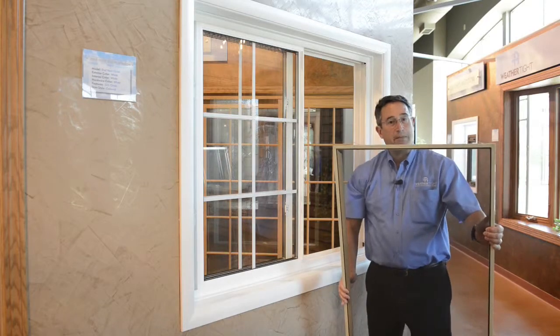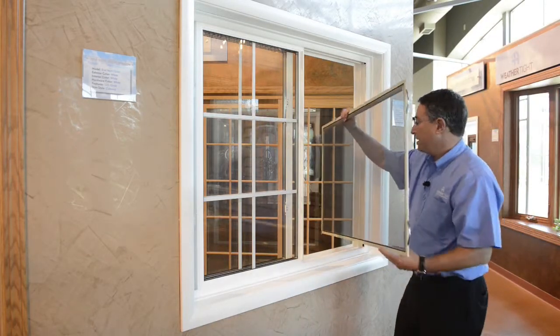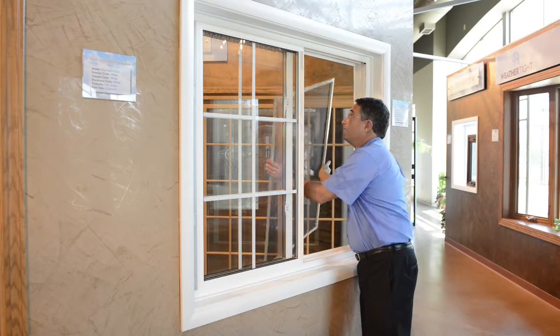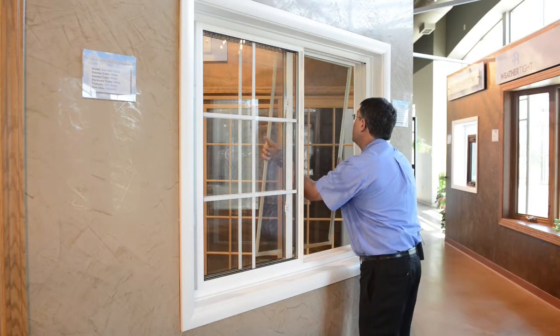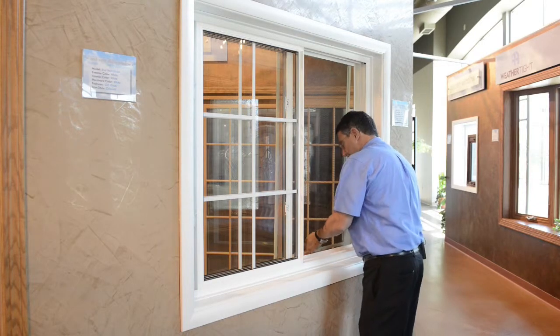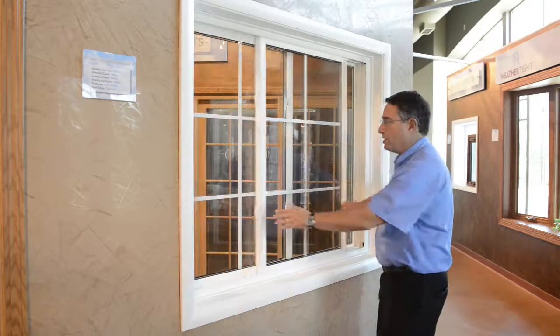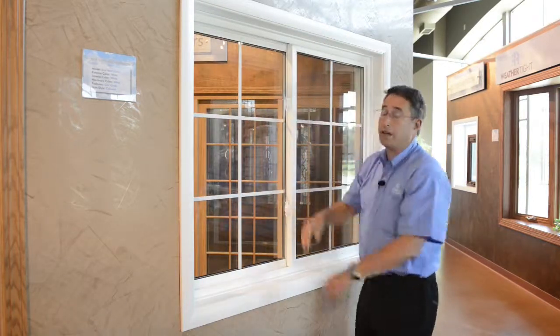To put the screen back in you just reverse the process. You can see the little spring clips. You move the screen in like this, seat it into the outside channel with those clips, then pull in and get it seated so it goes right back in its track. Close the window, lock it, and you're done.